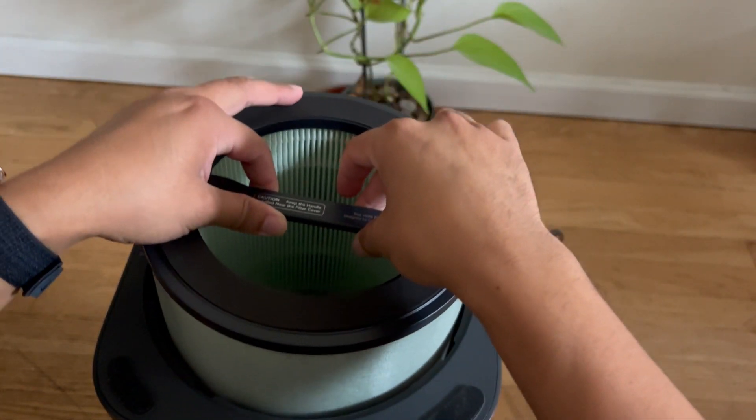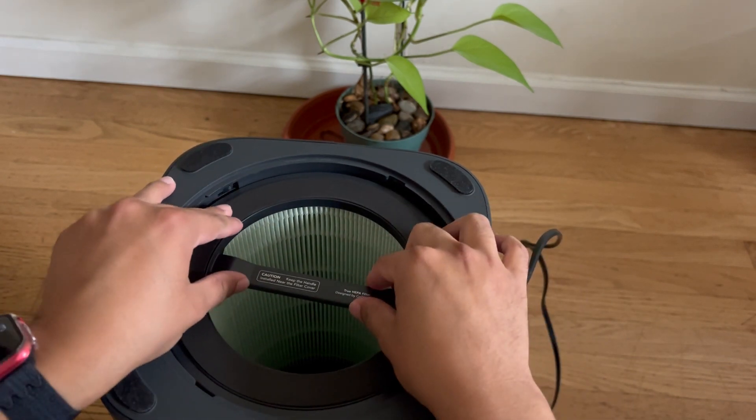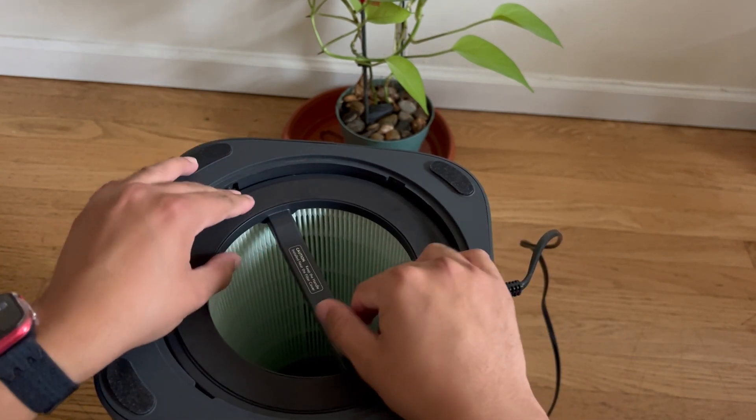So you're gonna go straight down. Make sure it's secure — I like to turn it around a little bit.